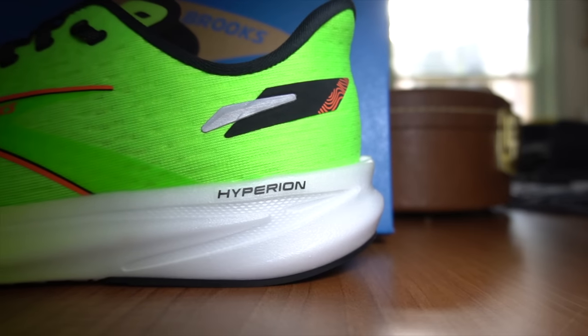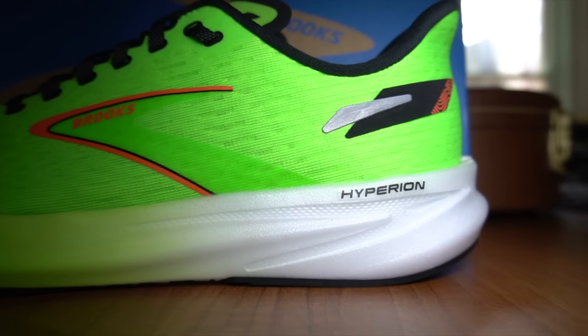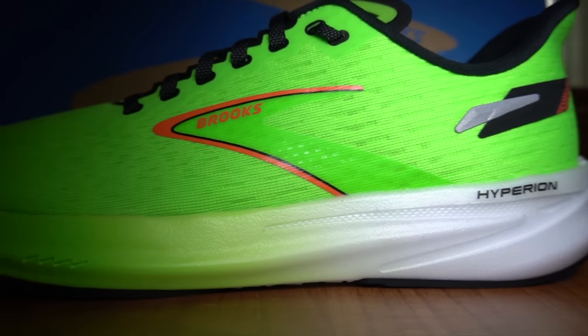Hey cats, it's Ed Midsole Bud here with a nitrogen-infused running shoe review of the Brooks Hyperion. I love the previous version of this shoe that was released back in 2020, although there's been loads of Brooks Hyperion models before that. This one certainly follows on from that Luke Skywalker Blue Milk version. We still have the DNA Flash material here in the midsole. Does it still hold up though in 2023? Let's get to it.